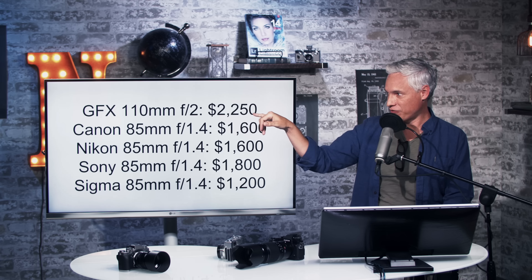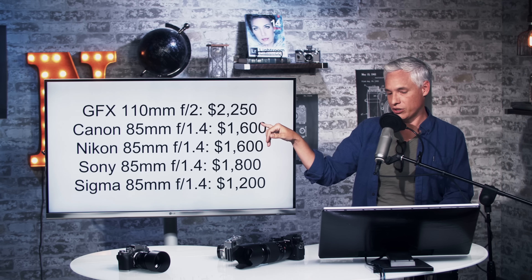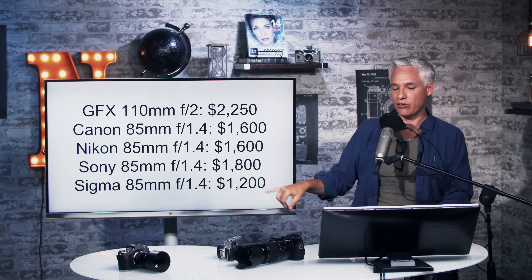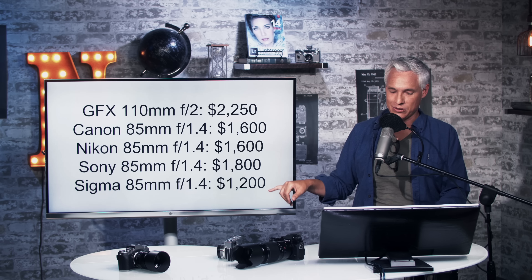At the top here, Fuji's 85mm f/1.6 portrait-equivalent costs $2,200. In the 35mm world, equivalent lenses are all significantly less expensive.